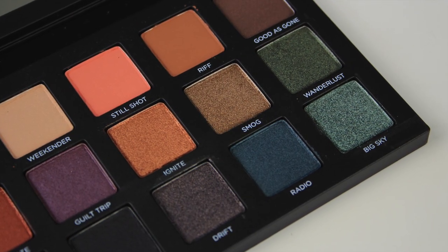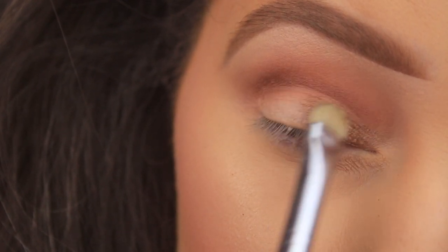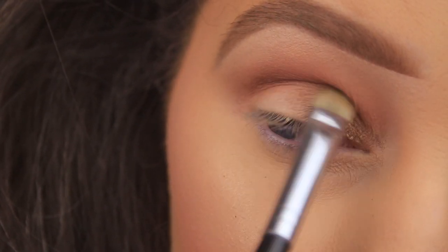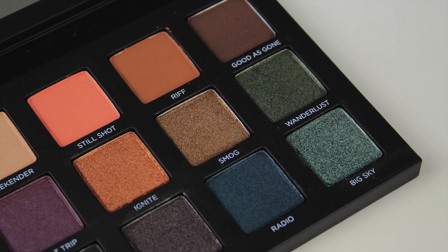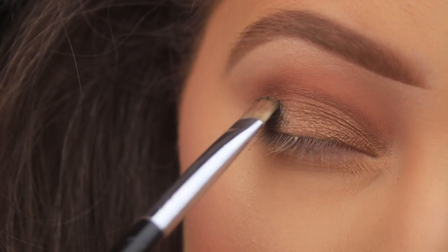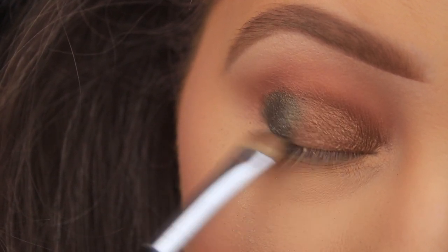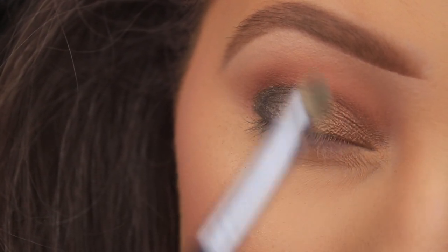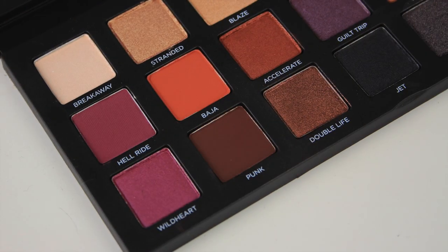Next, taking the shade Smog — a gorgeous warm golden bronze with a metallic finish, lovely and buttery with little to no fallout. Applying it with a Blank Canvas Cosmetics E24 flat C-shaped brush on the inner half of the eyelid. Then taking Wanderlust, a beautiful deep forest green with a pearlescent sheen — flipping the C-shaped brush to the clean side and patting it on the remaining half of the lid. Flipping the brush back and tapping over where the two shadows meet to fuse them together.